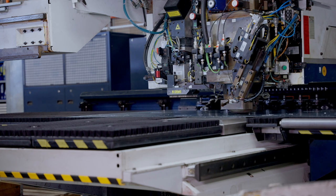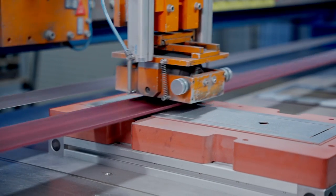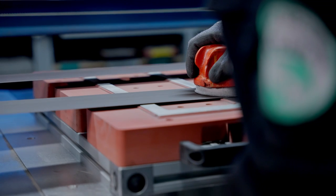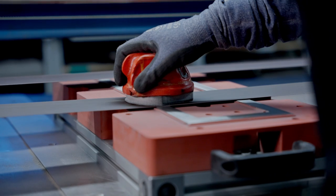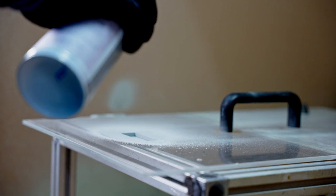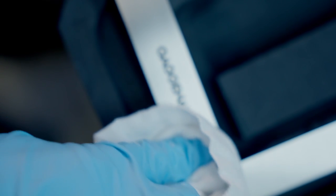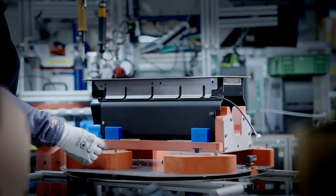Production of the components begins mainly with the stainless steel frame, starting with the laser cutting process. Afterwards, the frame is milled for certain shapes — for the gasket and quality of the edges. The surface is double brushed by machine and by hand, and we engrave a laser logo on the surface to make it scratch resistant.